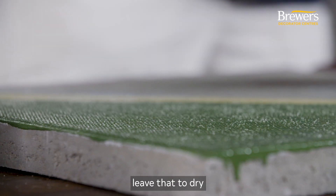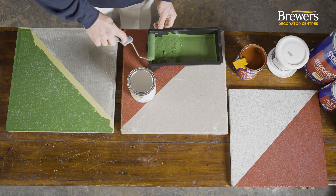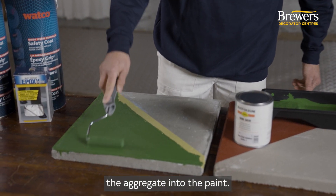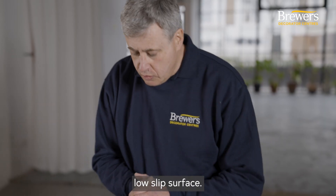We can either leave that to dry before we apply our second coat of paint, or if we want to, we can just back roll gently over the surface just to incorporate the aggregate into the paint. We'll leave that to dry and then we'll have a nice low slip surface.